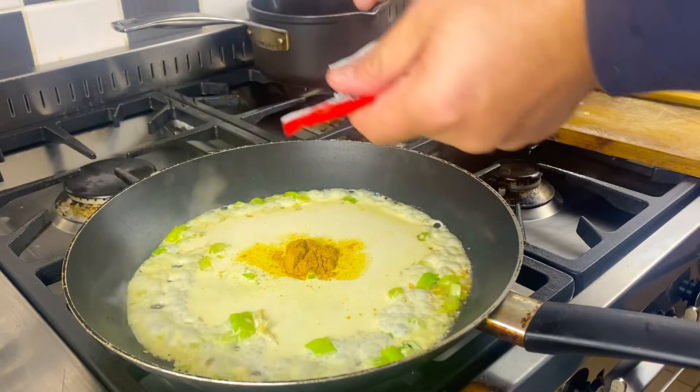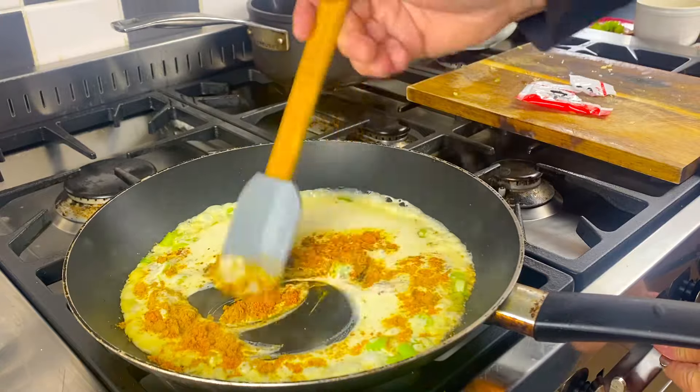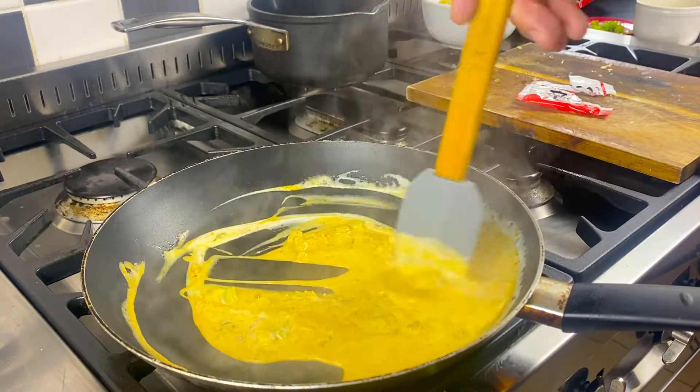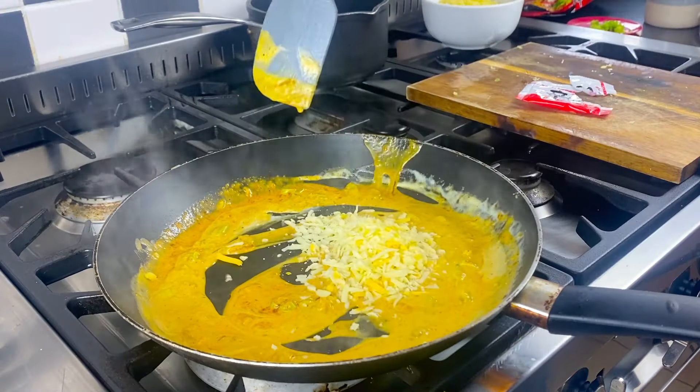Add your packet ingredients. These are the best ramen noodles you will ever taste in your life. Drain your noodles and add in cheese.